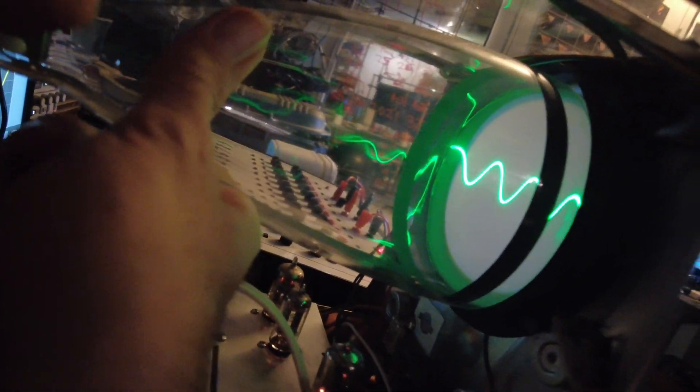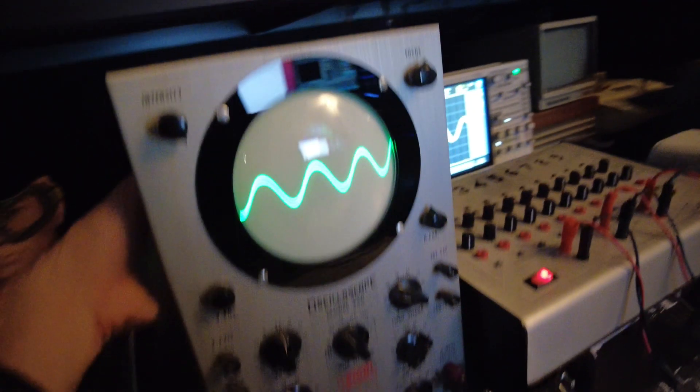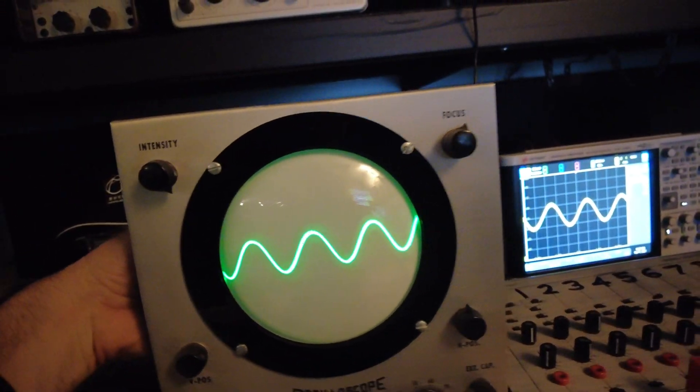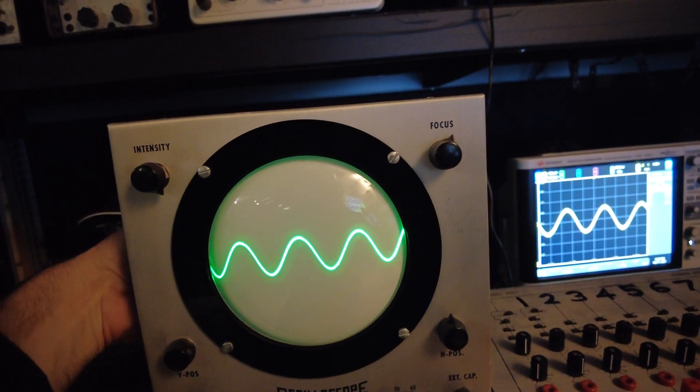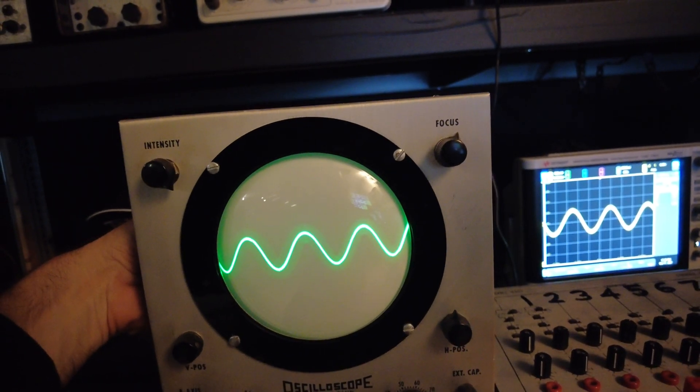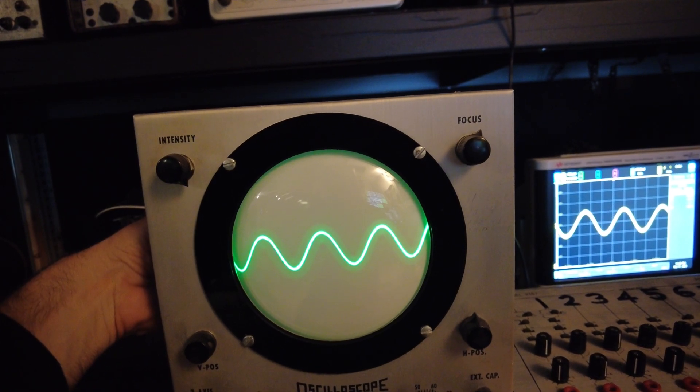This is in the vertical direction, and the horizontal direction is on a time base, so this allows us to see — as well as hear on the speaker — this waveform. You can see this is just a glass bulb in here basically that's putting that image onto the screen.